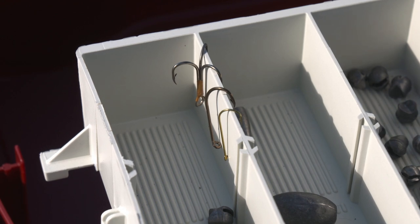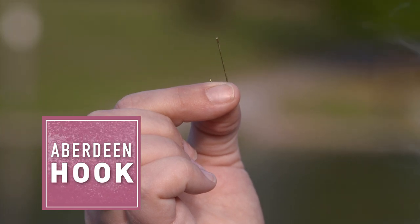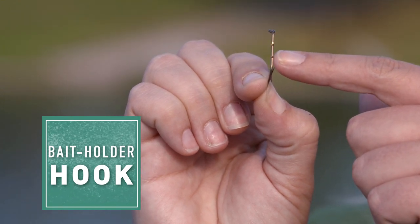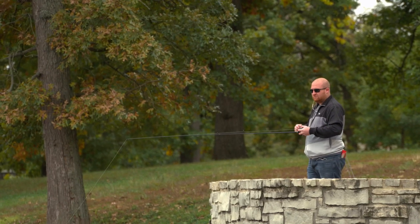We're going to go over your three basic fishing hooks. First we have your Aberdeen — it's got a longer shank and a wider gap, and this is good for beginners. Then we have your bait holder, which has two barbs on the shank so that it's easier to hold your bait. And then we have your treble hook, which is three separate hooks melded together. These are good for things like catfishing, for when you want to put on stink bait or doe bait.